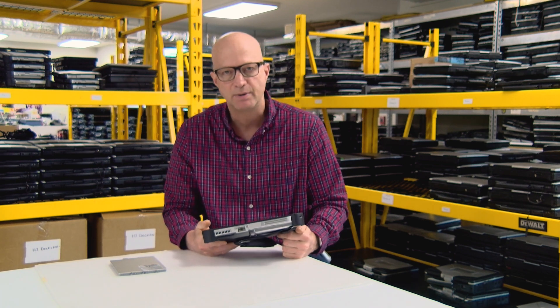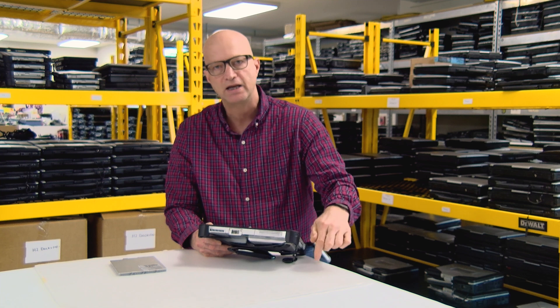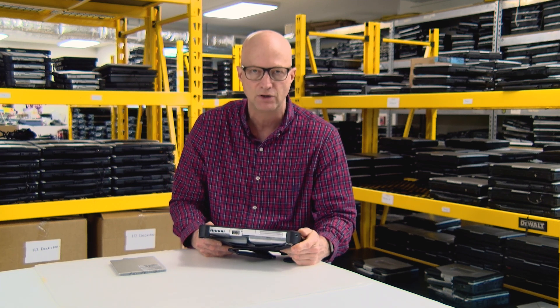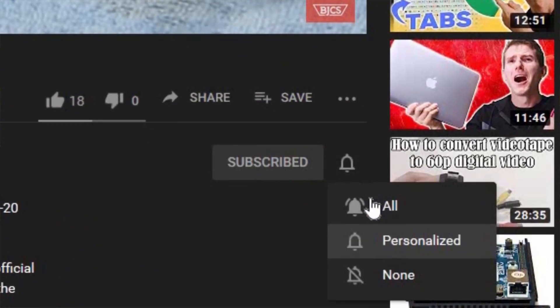Again, this is Bob Johnson at Bob Johnson's Computer Stuff. Thank you for watching today — we talked about the Toughpad FZ-G1. Don't forget to hit the bell below so we can notify you next week when we bring out the next video, as well as the like button so I know you liked this video. Hope to see you next week — have a great week.